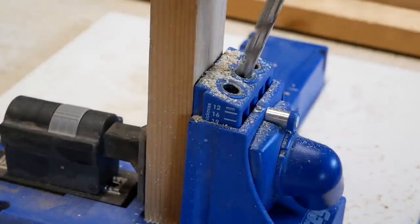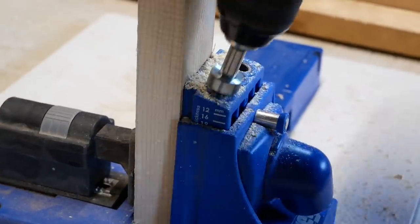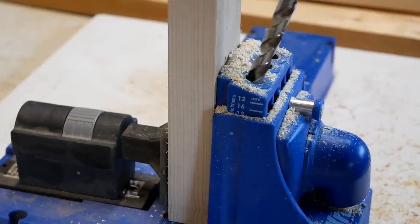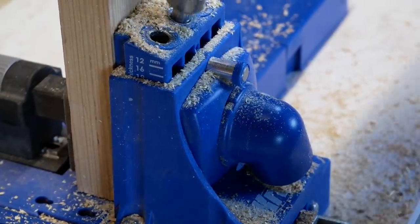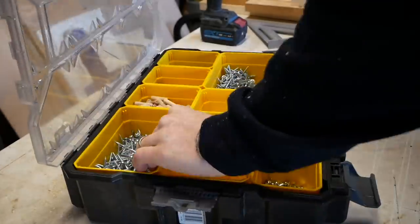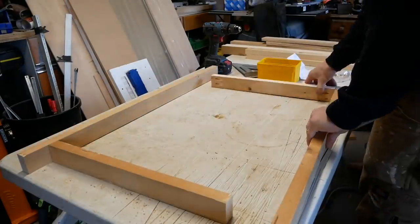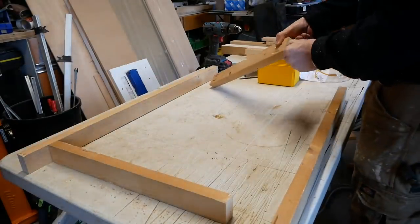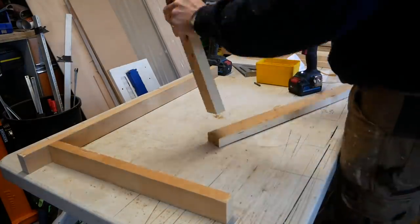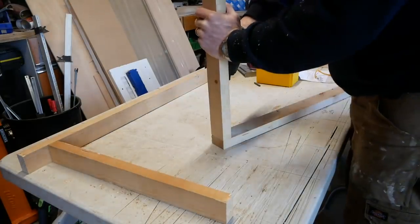Now we're going for no frills here, just super simple. Using up different thickness timbers, different types of timber — got plywood and pine. But basically we want just a simple, strong flat door that we can insulate. Now we decided to use pocket holes, but really you could just simply butt join and screw these. The benefit with the pocket holes is they're completely concealed on the inside of the door.